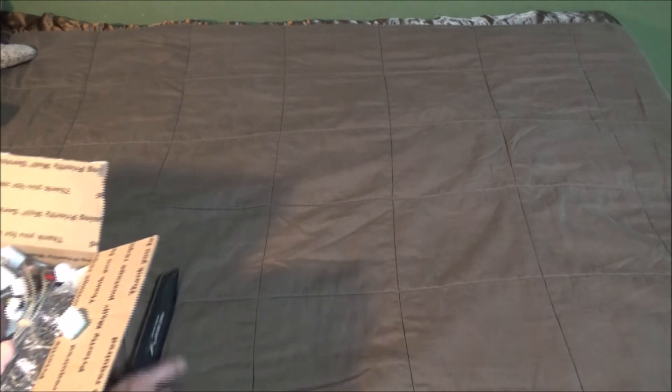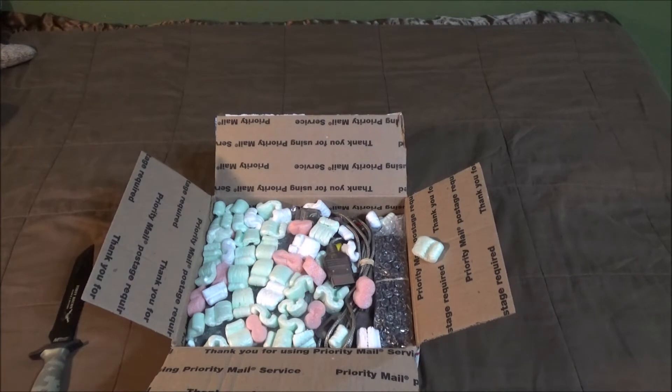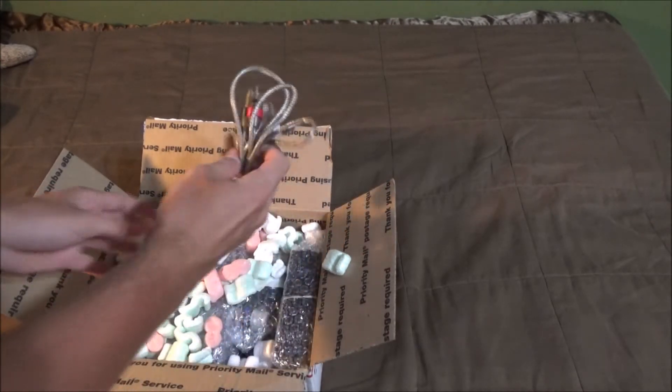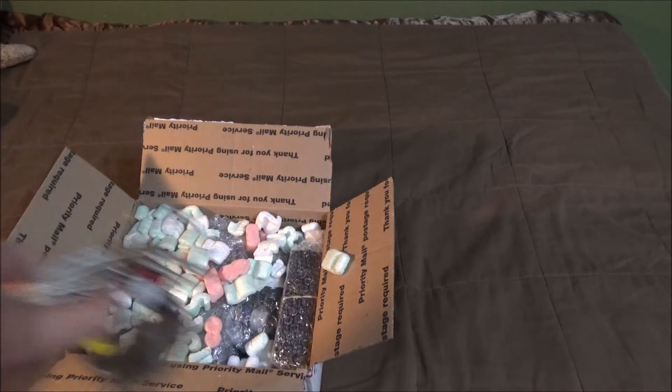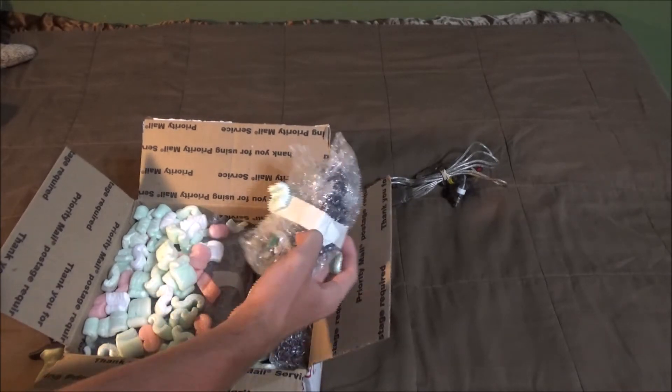Alrighty, so we have a nice selection of colorful packing peanuts — there's a few that fell. So here we have a multipurpose AV cable. I think it goes for a couple different systems. That kind of gives it away right there, but this definitely is going to give it away.